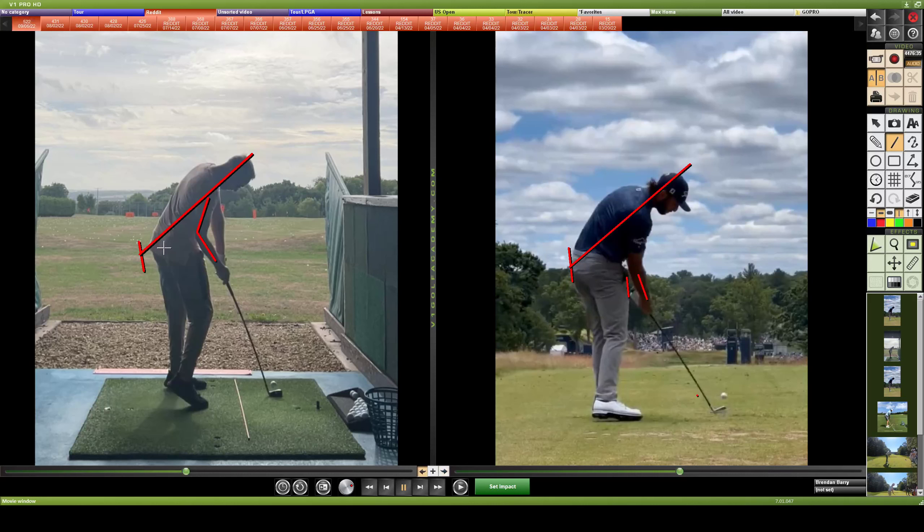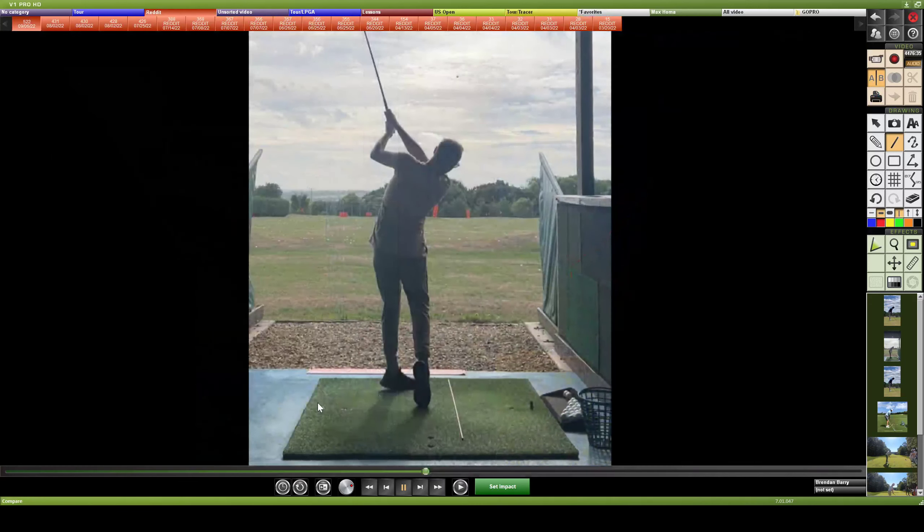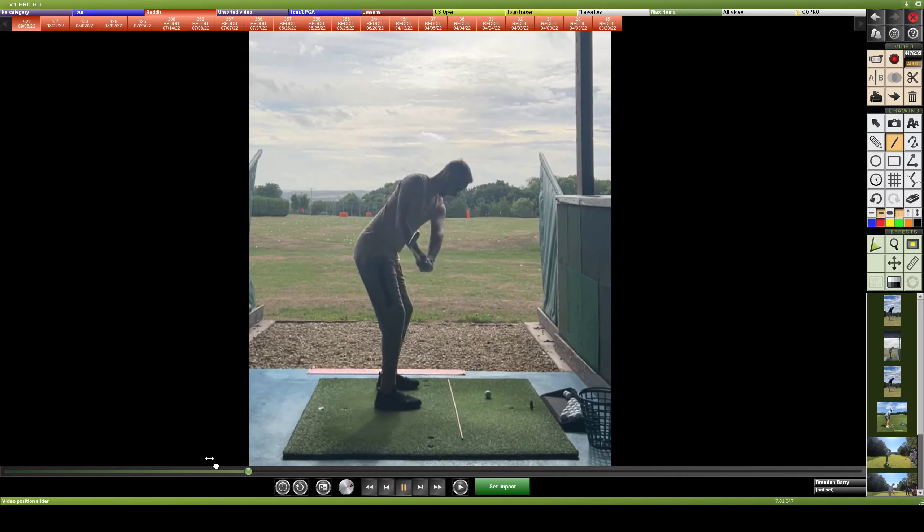Your elbow can be forced away from your body sometimes if you move too far in. So there's your analysis, but it ties back into what you should start with — simply taking your first move away and getting away from doing this downward action. Start feeling like you maintain that same spine angle, or even create some height in your backswing coming back.